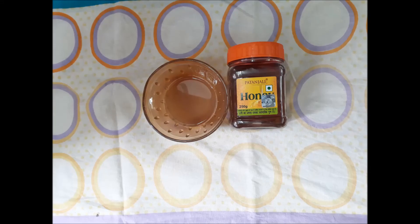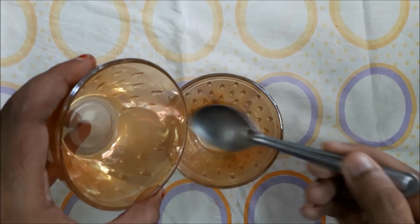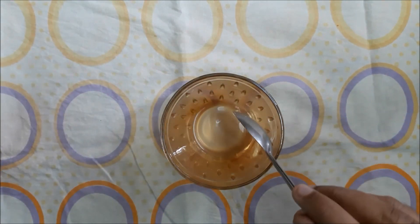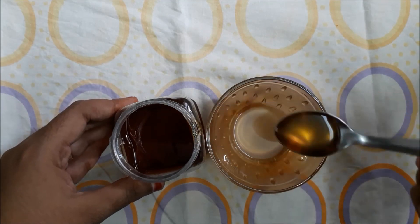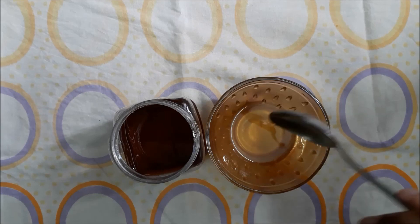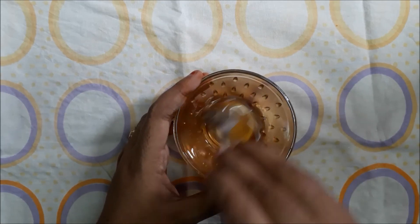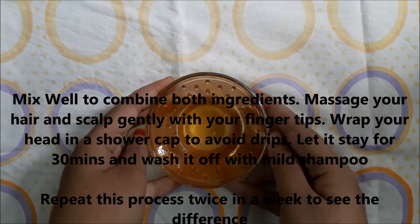For the second hair mask, you need only two ingredients: honey and onion juice. Take a clean bowl and add three tablespoons of onion juice in it. Mix them well to combine both ingredients, then massage your hair and scalp gently with your fingertips.